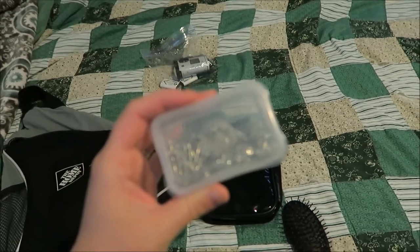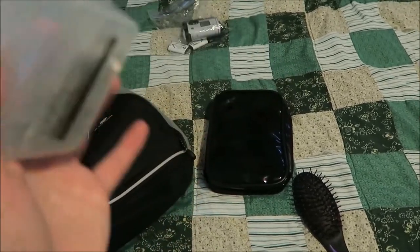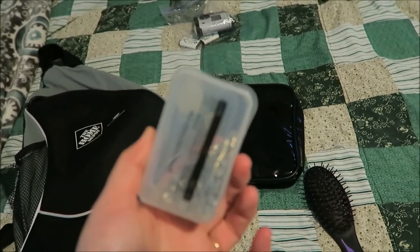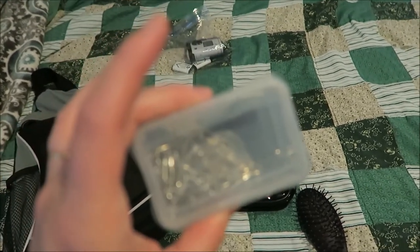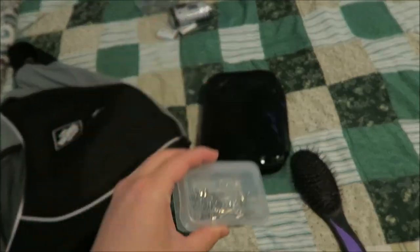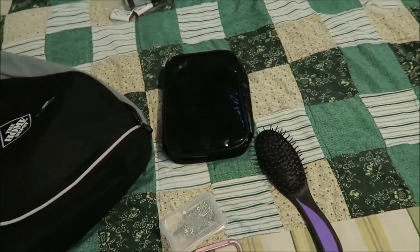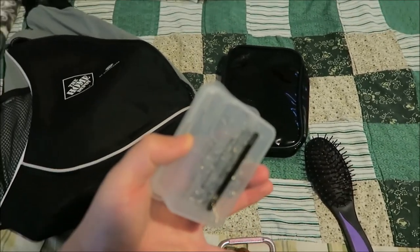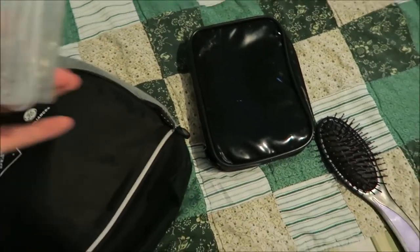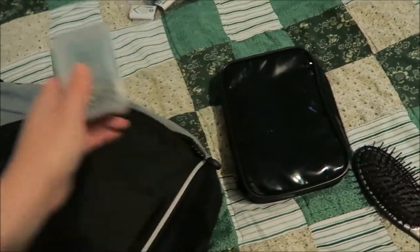I can do hand sewing if need be, but I've found that with kids in emergencies it's easier to just grab some safety pins for clothing emergencies and for holding things together. We also used to make DIY bibs, so I would carry binder clips to clip napkins as bibs for the kids so we didn't have to pack big bibs. But now that they're older, it's just safety pins for clothing emergencies.